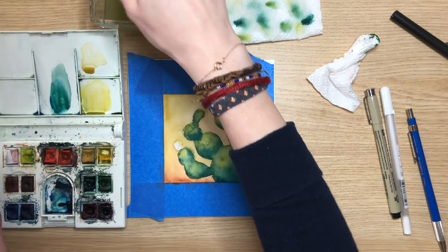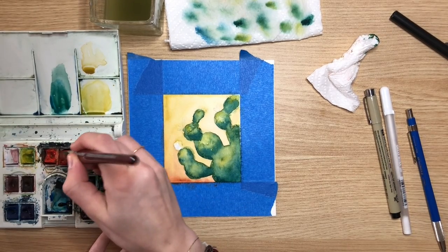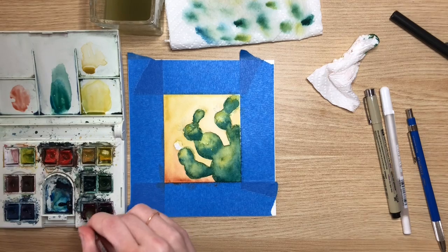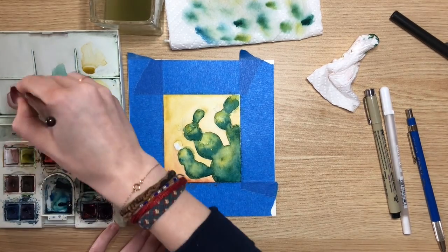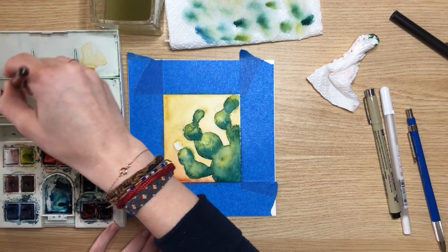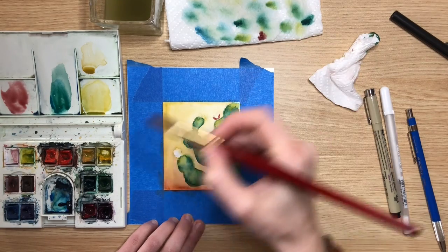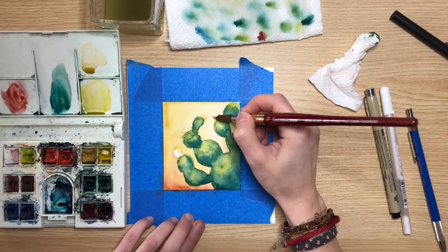Now that it's dry, we're going to put our little flowers on here. I'm going to use a red, but I'm going to make it more like a magenta color, so I'm going to add a purple-y color to mix in with it. We've got to come back in and put our little flowers on here. I'll take a little water off my brush and add a little more red to my color.